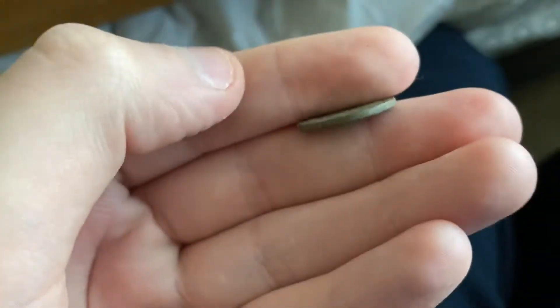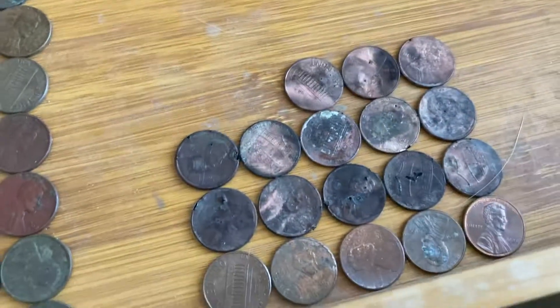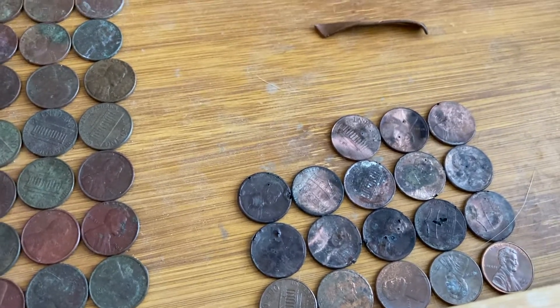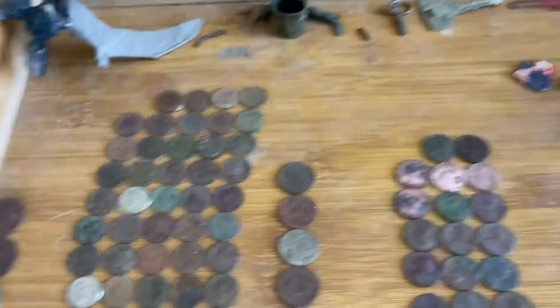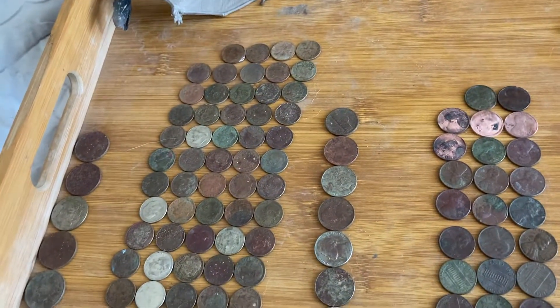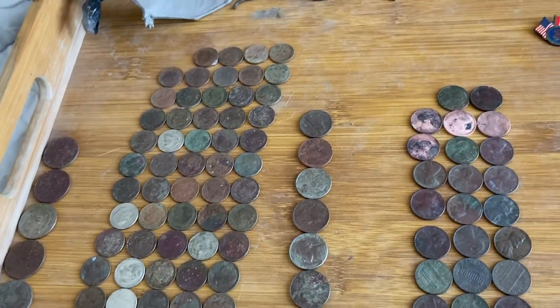A lot of these are made of copper and will survive, whereas the zinc ones will just rot in the dirt and sand. In total, I counted nine dollars and sixty cents in clad.